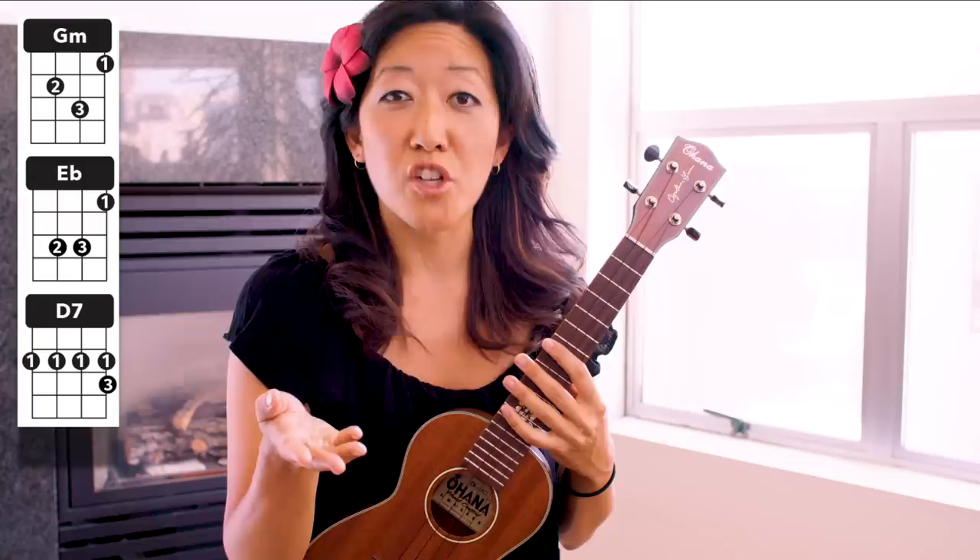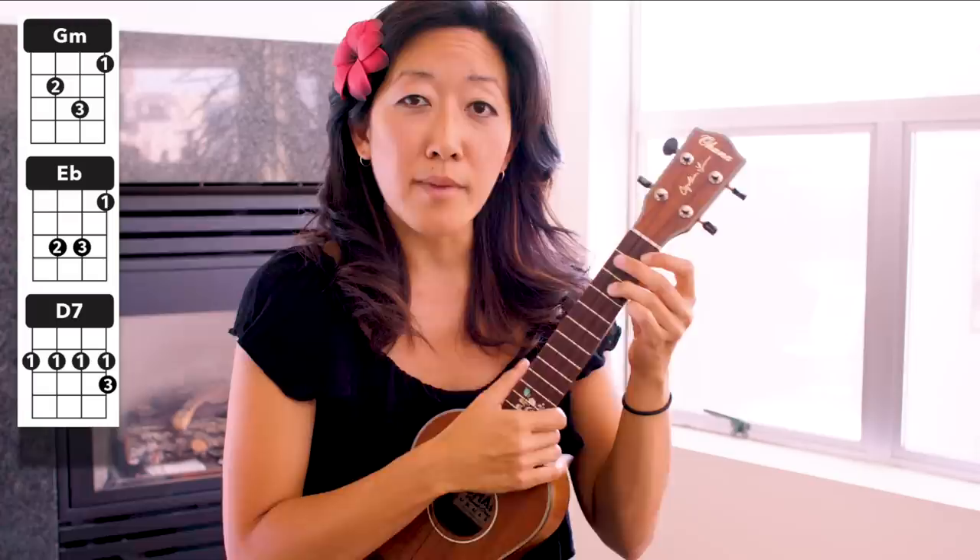The strum has a chuck in it. If you don't know how to chuck yet, I'm going to show you quickly how to do it — but I do have a full-length tutorial on how to chuck, and I'll share some links for other tutorials where you can practice chucking, like The Lion Sleeps Tonight and Riptide. So let's go to our G minor. Essentially what you do with a chuck is you strum, and then you use the side of your hand to mute the strings — push the strings into the fretboard. So you go: strum, mute, strum, mute. And you go so fast that you get a little chuck sound.